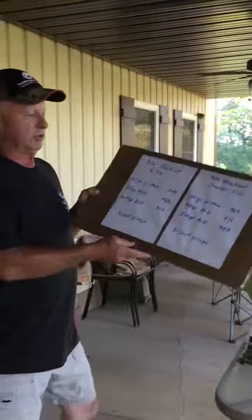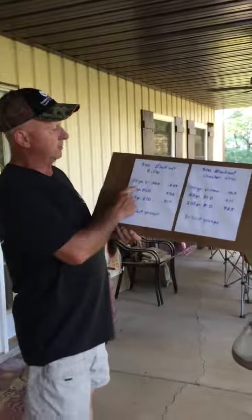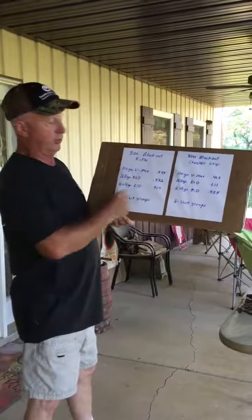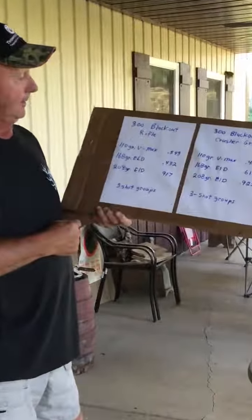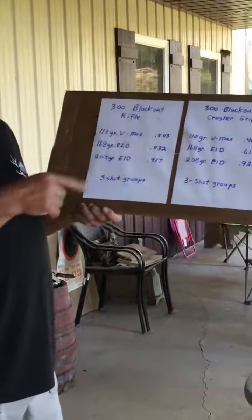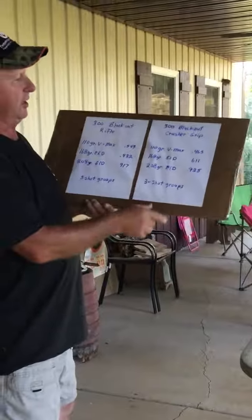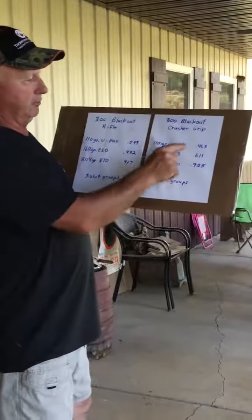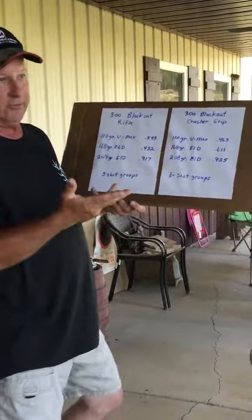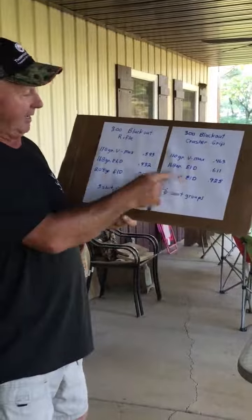Here were the results of the rifle and the crusher grip. On the rifle, shooting 110s or 168s, this is a real good group — .54 or .43. That's normal for me for rifle groups. These are both 3-shot groups. Something interesting — if you look at the crusher grip, as the bullets got bigger the groups got bigger: .4, .6, .9. I couldn't get the two 208s to group any tighter than that .9.